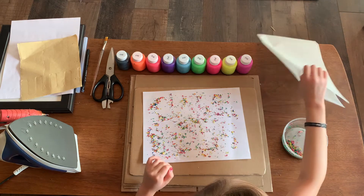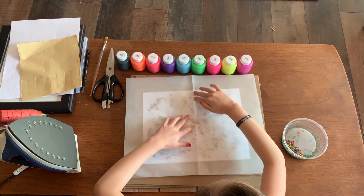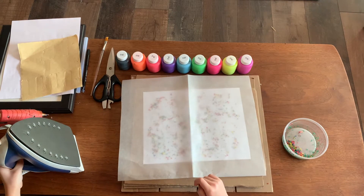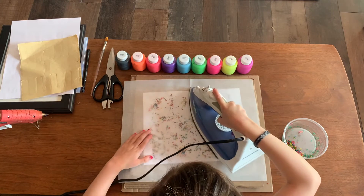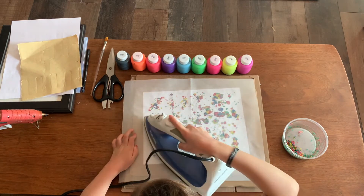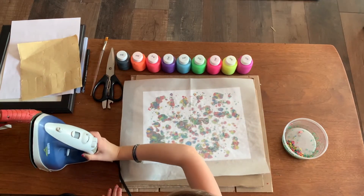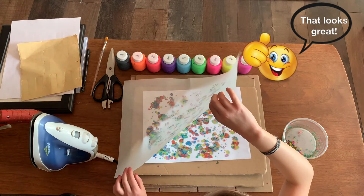Next you are going to take your wax paper and put it on top, and then you iron it. If you're not allowed to use an iron you can ask an adult to do it. Then peel it off.